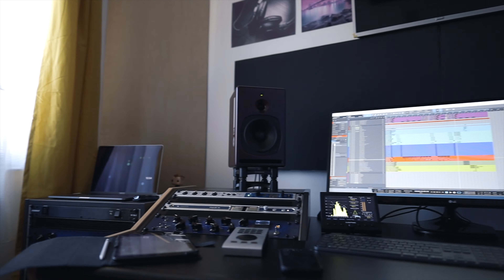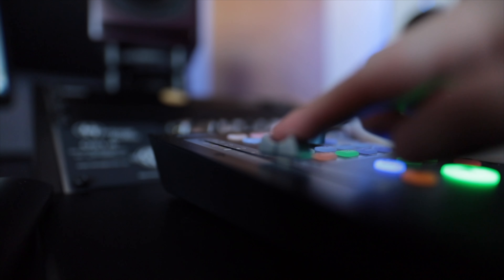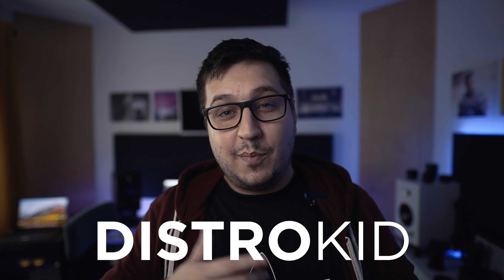Hey guys, I'm No2ProBeats. Welcome to my humble home studio. I haven't done a studio tour in quite some time — I think the last one was close to three years ago. A lot of things have changed since then. I've upgraded most of my gear from back in the day with new improved gear. I'm really happy with the space now and I really want to show it to you. A big thank you to DistroKid for sponsoring this video — I will talk about them later on.